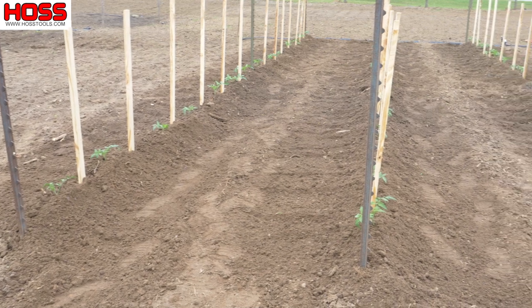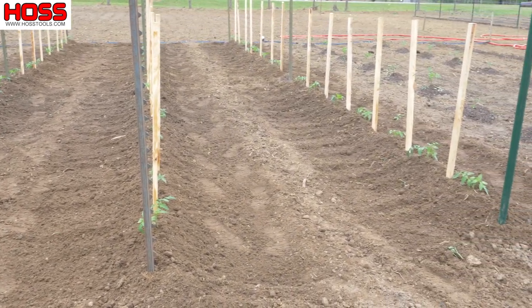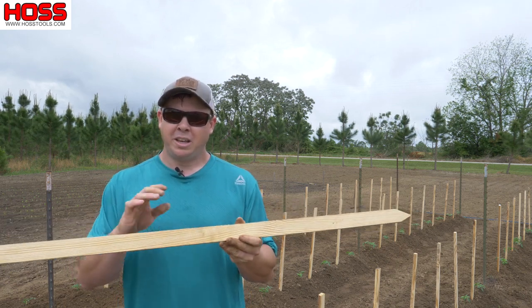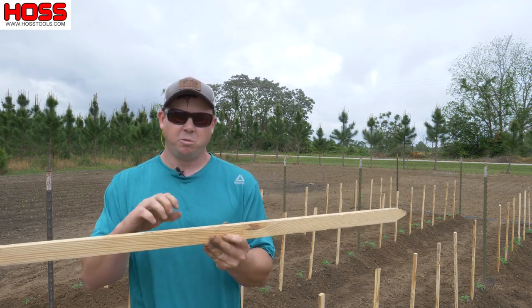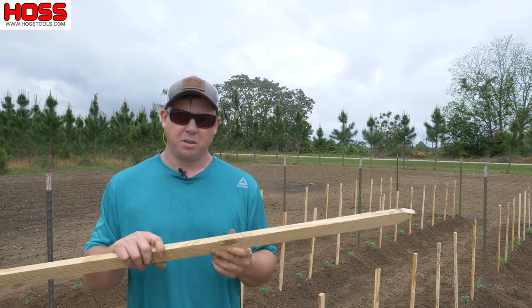For stakes, I like to use T-posts and these four-foot-long wooden stakes that are kind of square. I've had people ask if they could use bamboo or something round, but those just don't work as well. You need something that's going to provide a little friction on that string so when you wrap around it, it holds tight and gives you a nice tight trellis to keep those tomato plants upright.